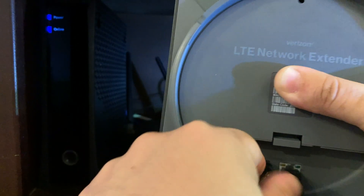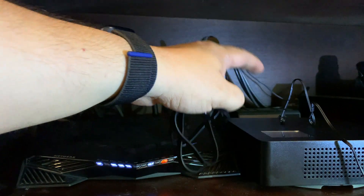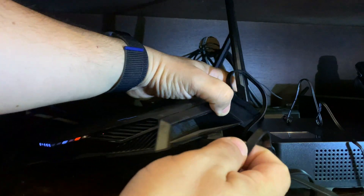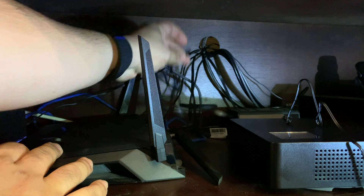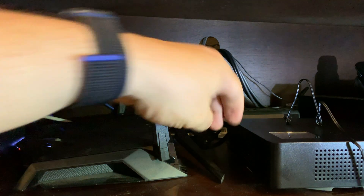Wrap the cables through the back — there is a little slot there. Now this is an important step: take the ethernet cable and plug it into the back of your internet router. This is my internet router and I'm going to connect it to one of the wired ports in the back. It's now connected via wire to my internet router.